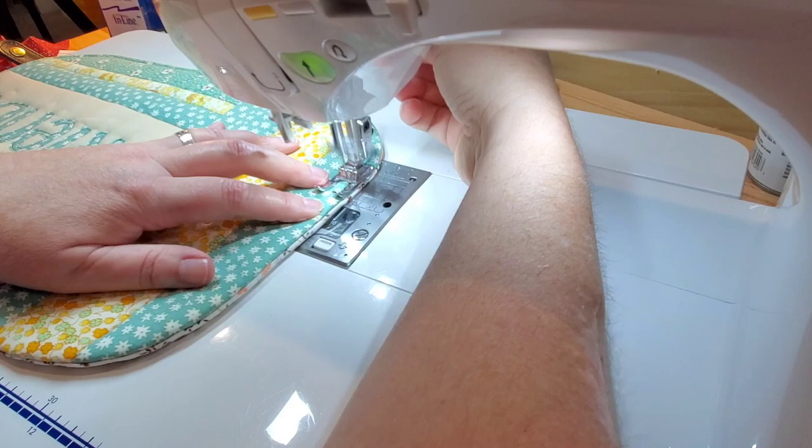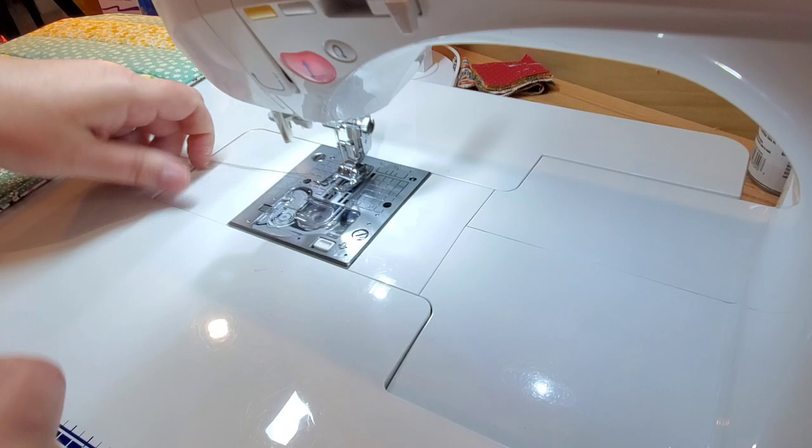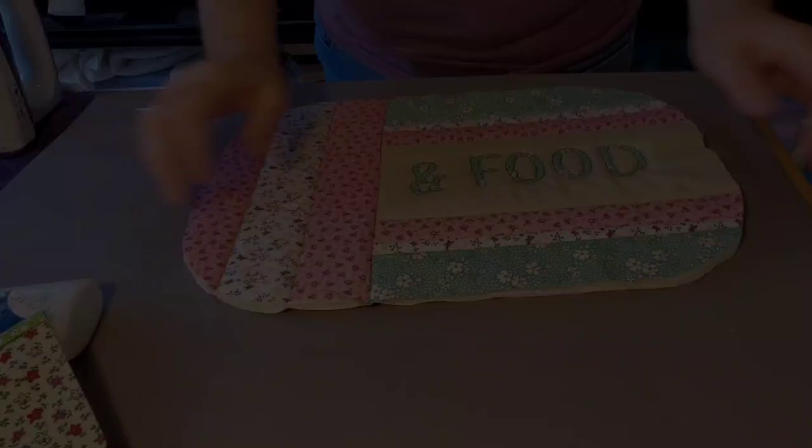This way we don't have to do any bias binding — that's the easiest way to finish off these trivet hot pads. You will notice a little bit of an unfinished section on each side, however when we top stitch along that seam it does secure it in place and it's not too noticeable.